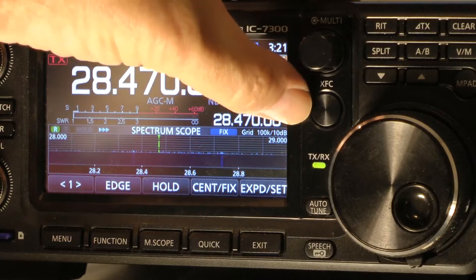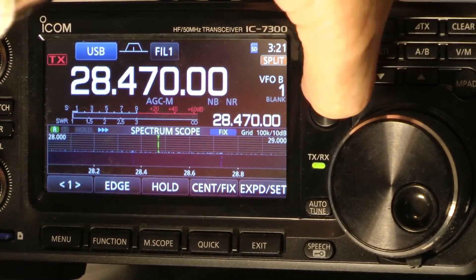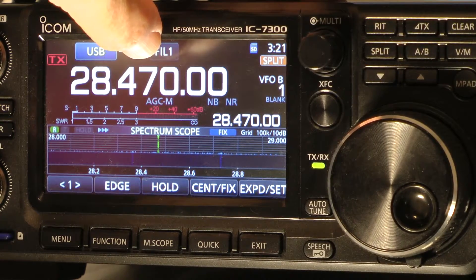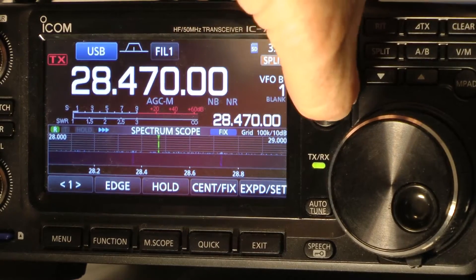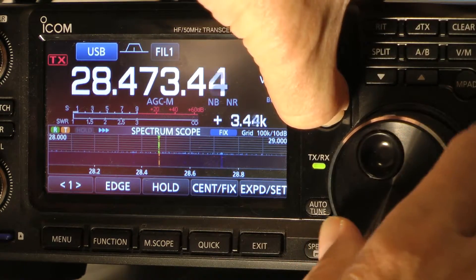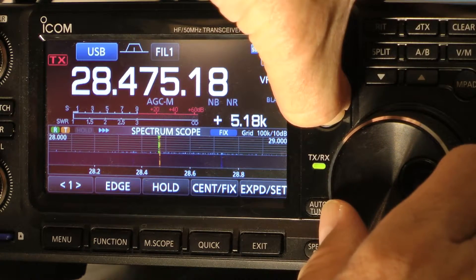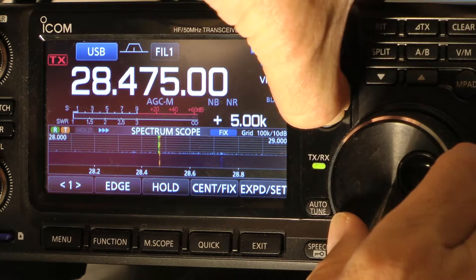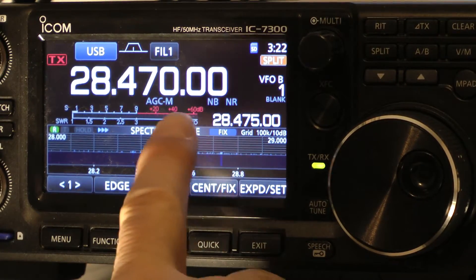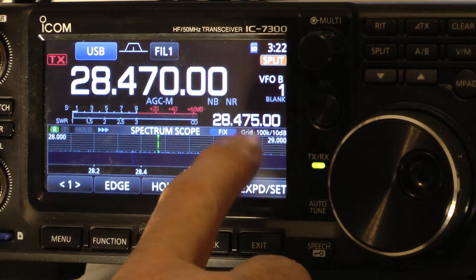I'm not sure if you can see, but what we're going to do is push this big round button — XFC, X-Ray Foxtrot Charlie — and then we're going to turn the main tuning knob. So we're listening to the guy call CQ on 470, and he's listening on 475. So let's push this button and now we're going to tune it to 475. See, it's 5 kilohertz here. When you let go, it shows 475. So you're receiving on 470 and transmitting on 475.